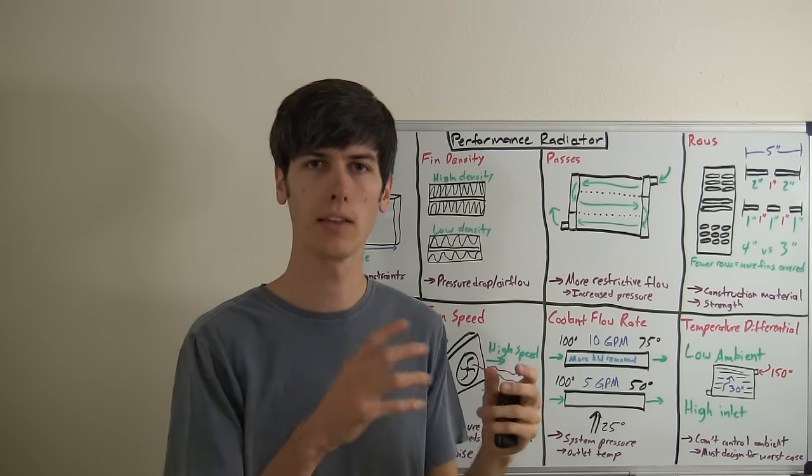The last criteria in designing a performance radiator is the temperature differential. This isn't something you have much control over, but it's very important to overall heat transfer. Ideally you want a very low ambient temperature and a somewhat high inlet temperature so the differential is large — for example, 150 degrees inlet and 30 degrees ambient gives a 120-degree differential, allowing you to pull out quite a bit of energy. The problem is you can't control ambient temperature, so you have to design for a worst-case scenario, perhaps 100-120 degrees Fahrenheit for automotive applications in hotter climates. Thanks for watching; if you have any questions or comments feel free to leave them below.